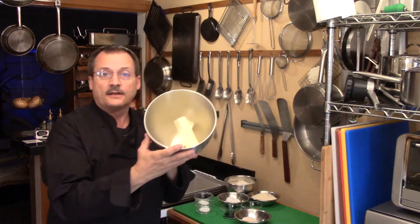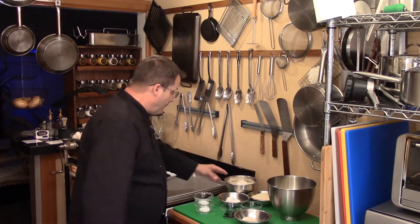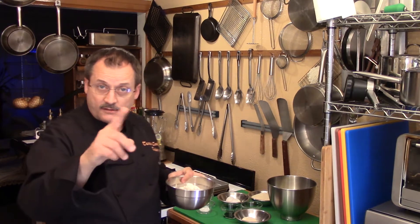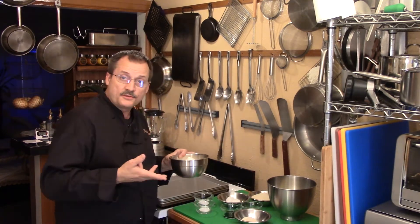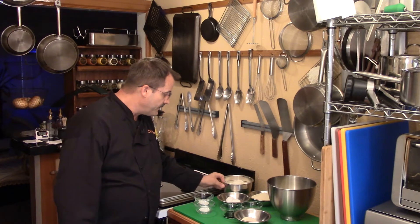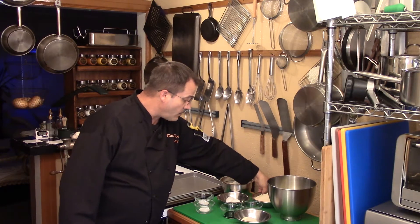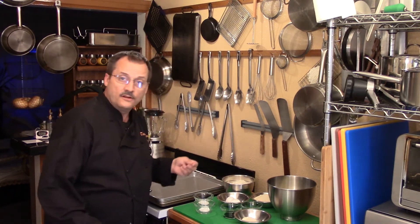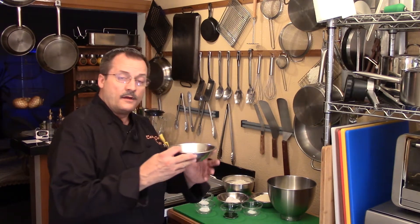First, two sticks of butter — that's one cup. For flour, two and three-quarter cups; you can use all-purpose or bread flour, whichever you prefer. For sugar, one and a half cups granulated sugar. I'm using a raw cane sugar, which I like because there's less processing and I think it gives a better flavor. Two eggs as well.